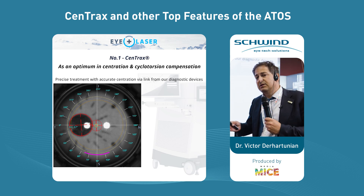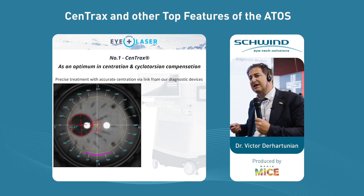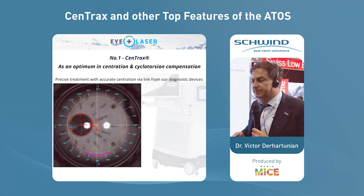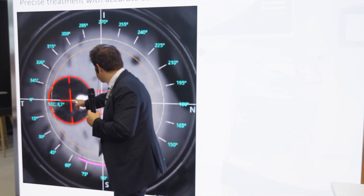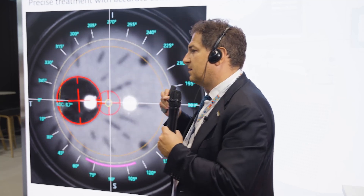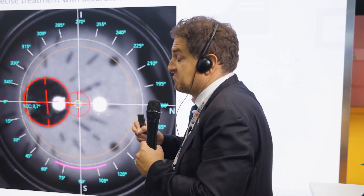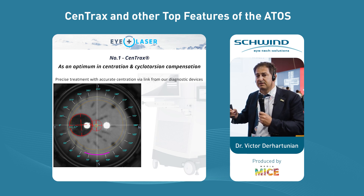First we need to adjust the eye with the joystick, with the bed. We touch the PI and then we gently ask the patient to move — to look to the left, to the right, up and down. Once when we find the perfect position, when this cross is right in the center, another cross appears and then we are in the optimum. But we know that we have some astigmatic eyes or some individually built eyes. When you apply vacuum, the eye moves or slips down and we lose the perfect centration.